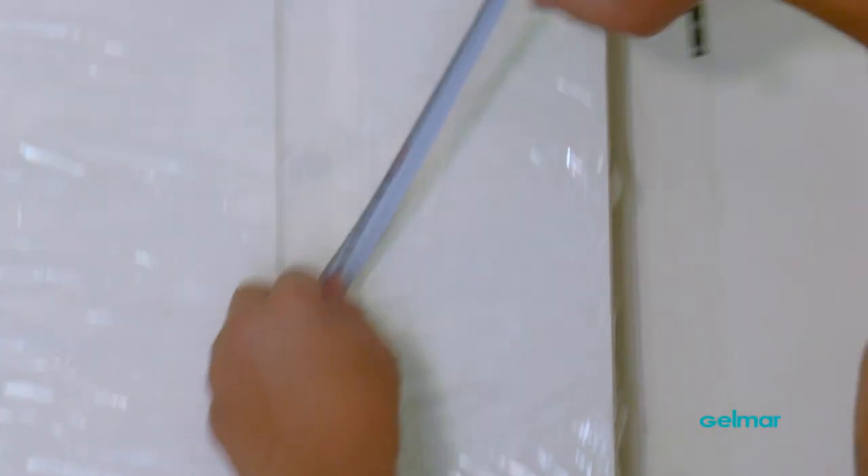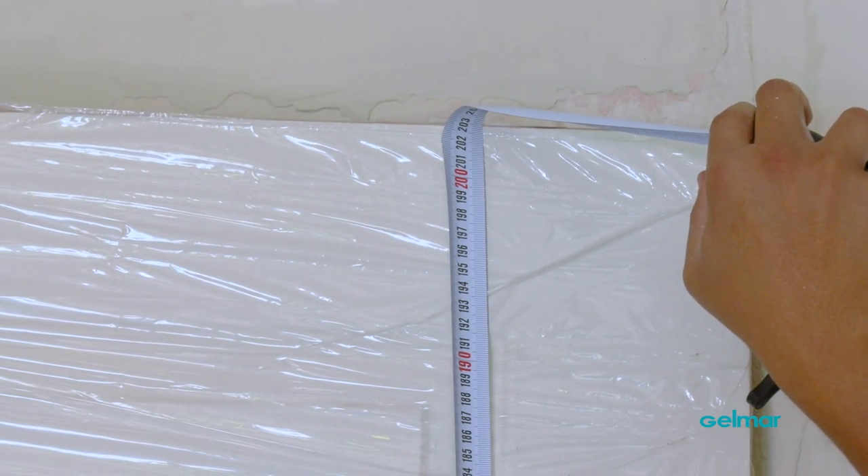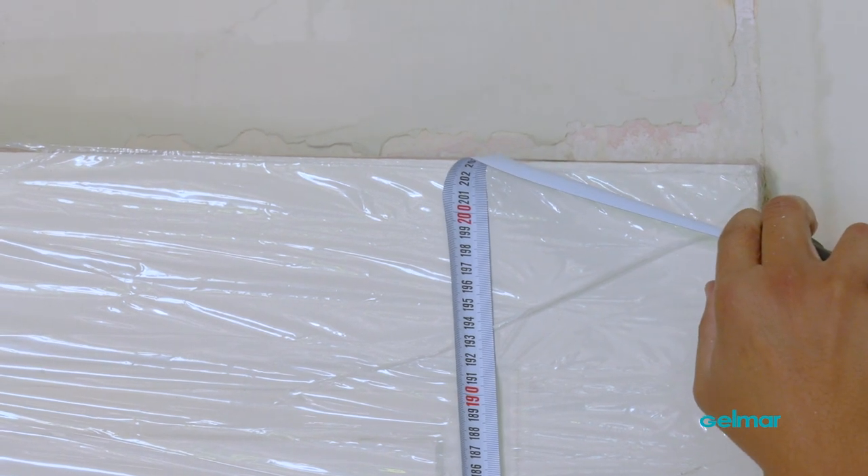With our soft close mechanisms now installed, we can measure exactly where we'll install our sliding rail. To do that, we've got to measure the height of our door from top to bottom. Our door height is 203 centimeters, which equates to about 2030 millimeters. According to the instructions, we need to add 10 millimeters to the bottom as well as 43 millimeters to the top, giving us a total line height of 2083 millimeters.